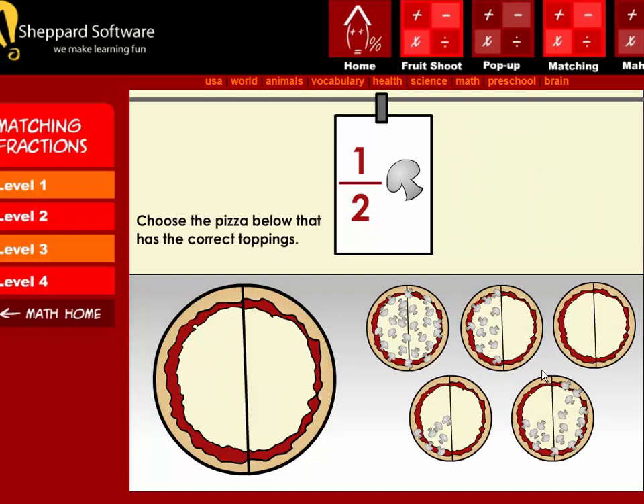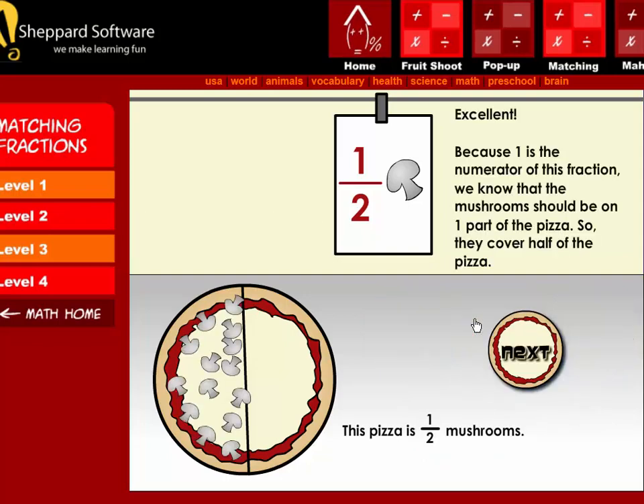Next, choose the pizza below that has the correct toppings. Excellent! Because one is the numerator of this fraction, we know that the mushrooms should be on one part of the pizza, so they cover half of the pizza.